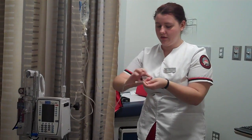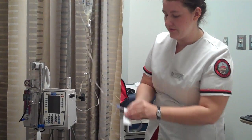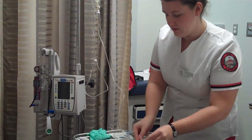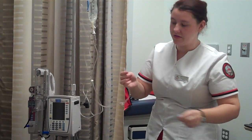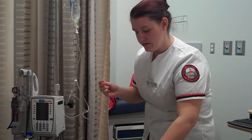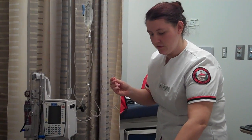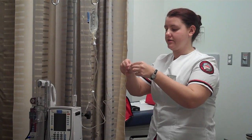I clamped it closed, and now I'm going to take my alligator clip and open it, and take this off. Careful not to touch the top of it, since it is sterile. Take my alligator clip — careful not to touch that port because it's sterile — and connect it.